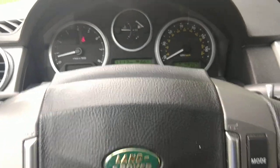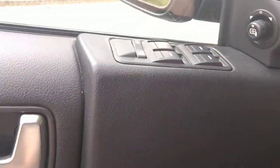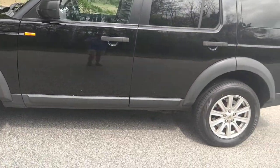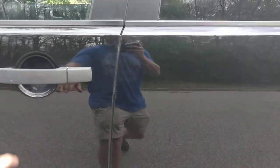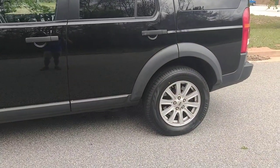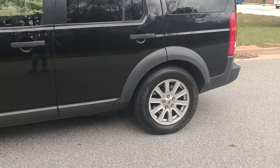I guess that about covers it. I'll go ahead and try to raise this thing — you can hear it cut on. I'll do the opposite, I'll lower it. Pretty cool.